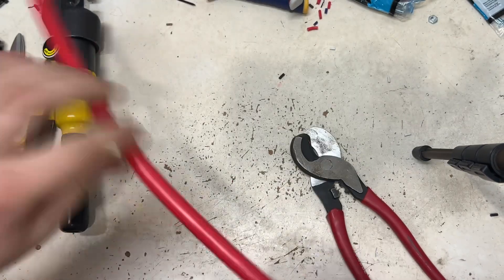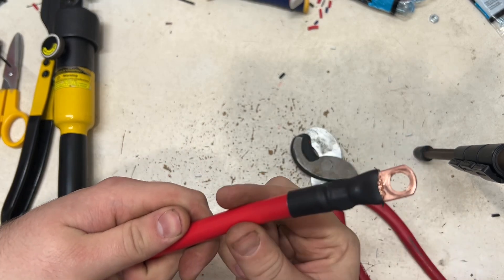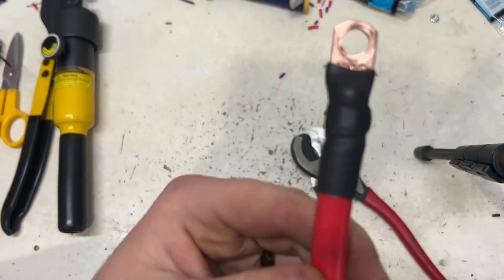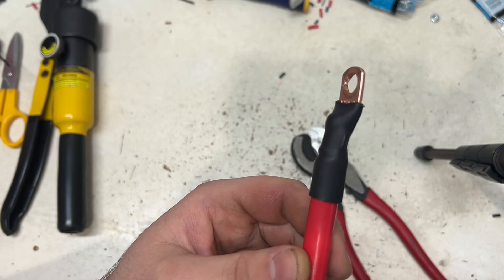Then you're just going to slip heat shrink up on the end of it — like I've done over here — slip the heat shrink up and heat shrink it. And as you can see, that's pretty much the final result that you get.